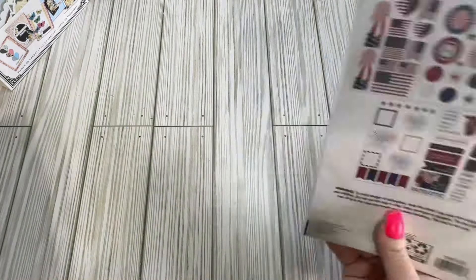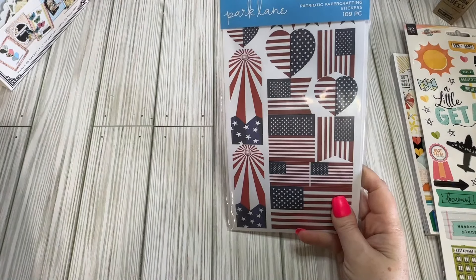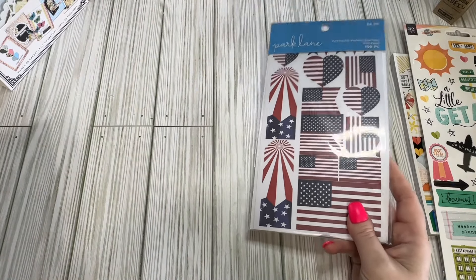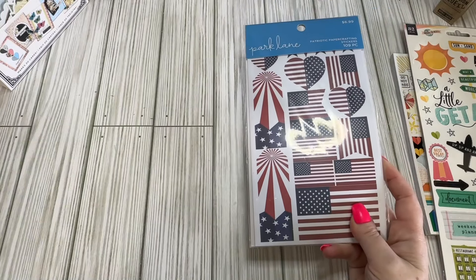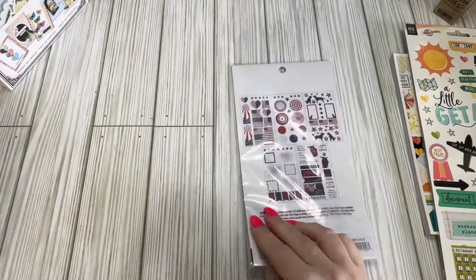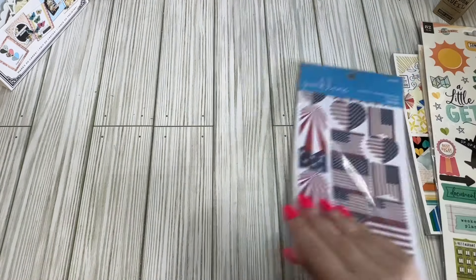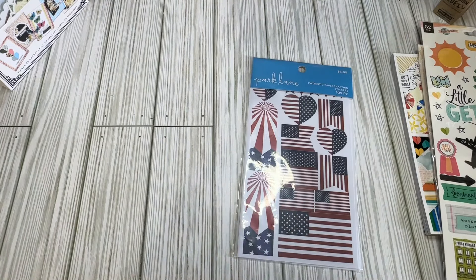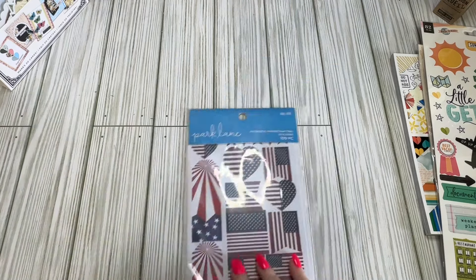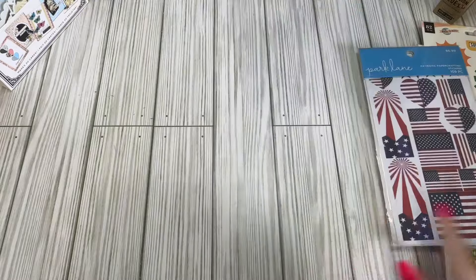There was only one pack of these left, so I picked it up for 90 cents. I have one pack I've been using, so I'll have a pack for next year. They did have a couple of 12x12 left, but I've barely made a dent in the patriotic paper I have, so I just don't think I need more. I do like last year's a little better than this year's, but I picked up the sticker pack. All the summer stuff was definitely gone and picked over — there was just this lone little sticker sheet left.